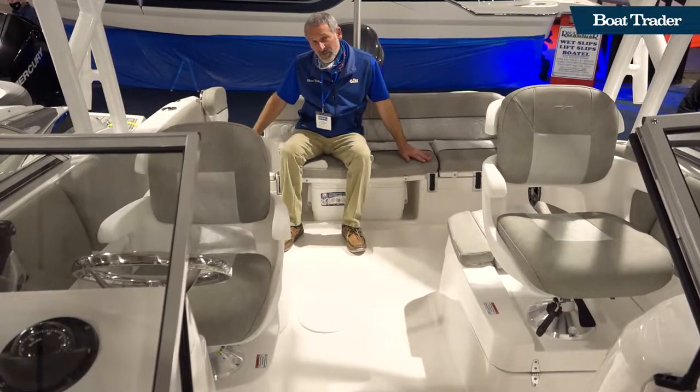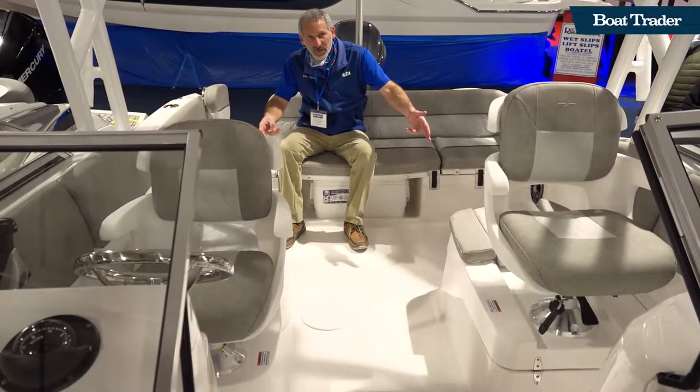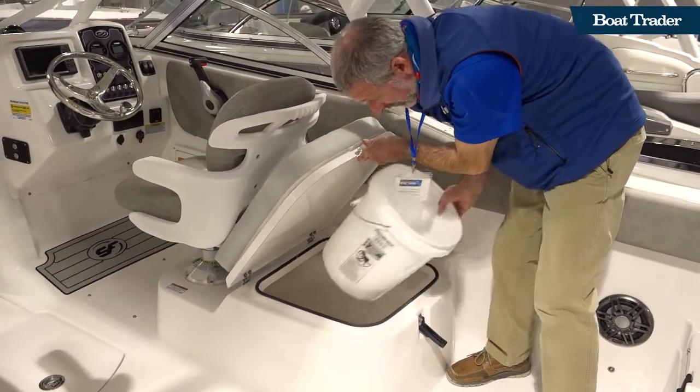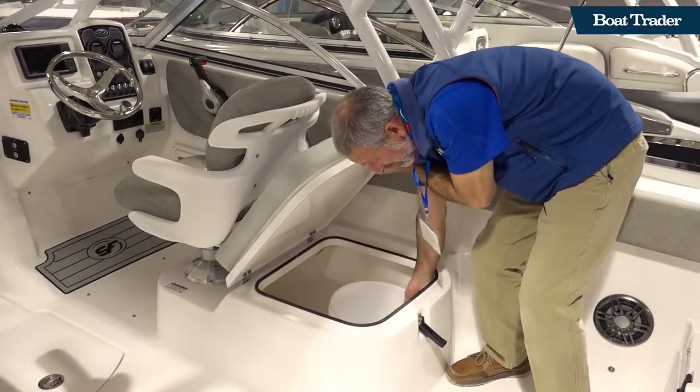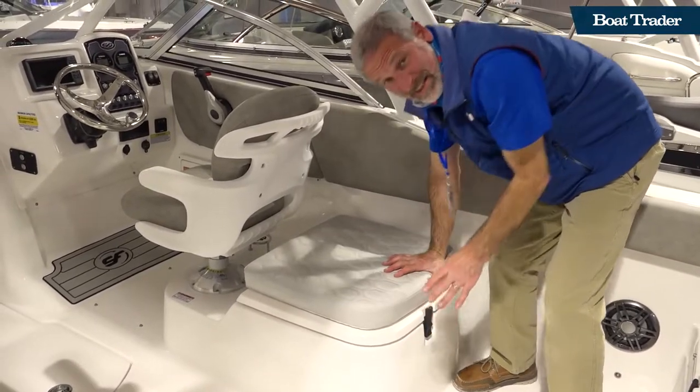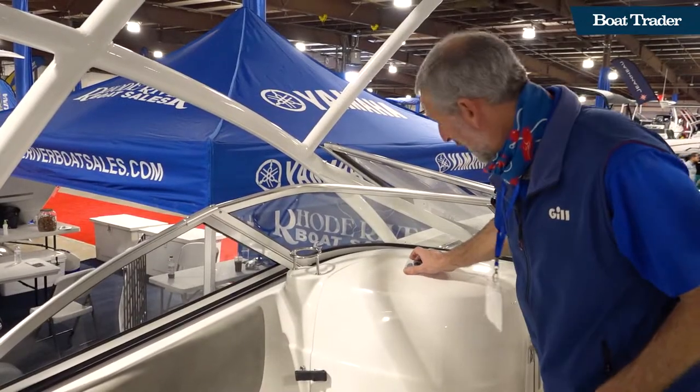As you can see, you've got seating across the back and check out these storage compartments. There's tons of room — they are deep and you can put just about anything in there, and this is a big one.